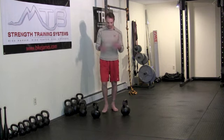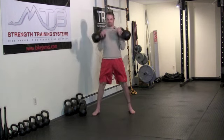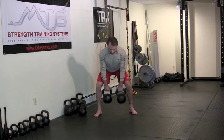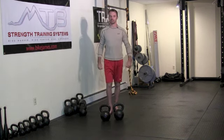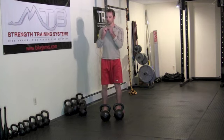Besides holding the weights down here, you can also hold weights up in the rack position — either one or two weights held up in front. You can use dumbbells for this as well. Walking with the weights in the rack position is definitely harder than holding them down, not better, just harder in different ways. One, it's harder to keep the shoulders pulled back, and two, the weight compresses against your ribs, making it a little harder to breathe.